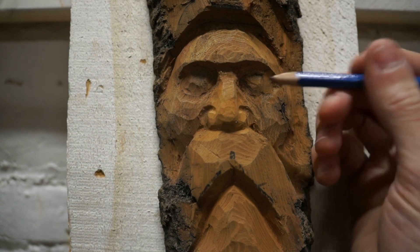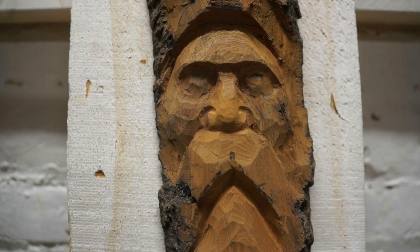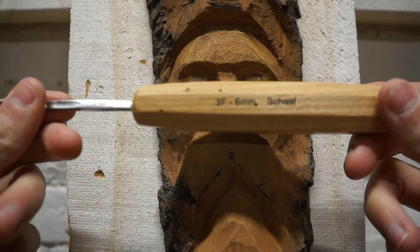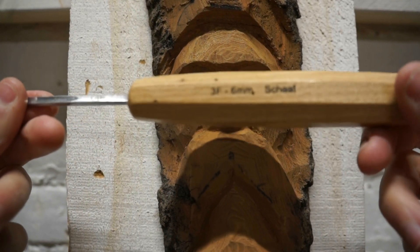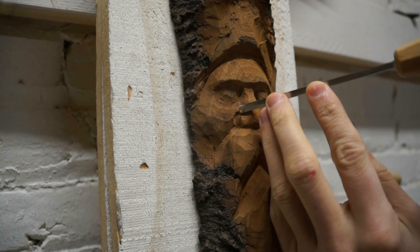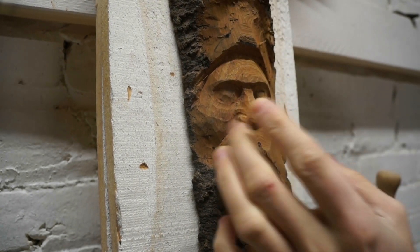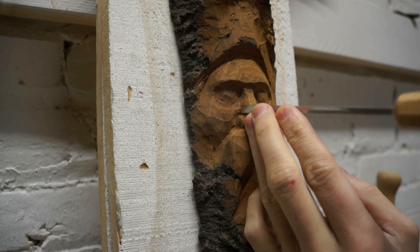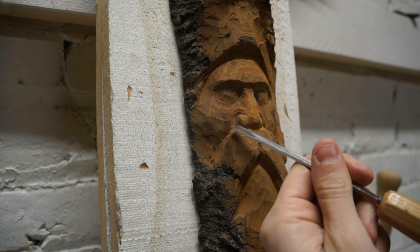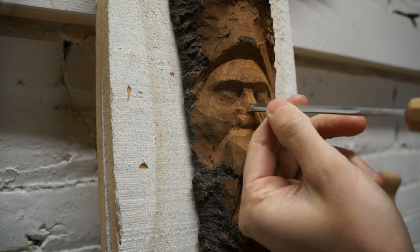Now the next thing we're going to do is round off these hard edges that we just created to smooth things out. My favorite tool to do that is, again, this 3F 6mm small fishtail gouge. We'll remove the material on the high side of this cut, flattening things out so the high side is more level with the cheek. That also helps to bring the nostril forward from the cheek, creating the impression of depth.